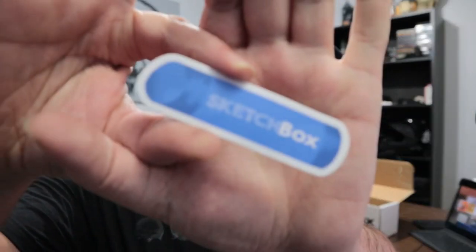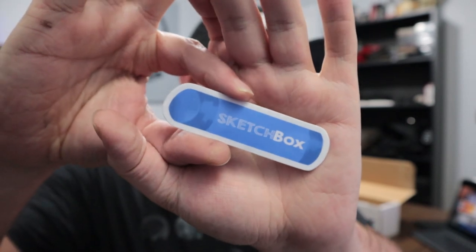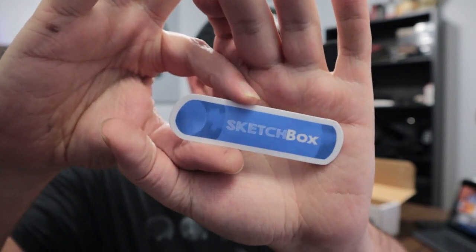You can go check out hashtag SketchBox August on Instagram — it's people creating things with this box, which is cool. You can do that for different months too. And there's also a sticker in the box, which is a little pastel pencil design — that's cool.